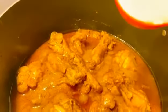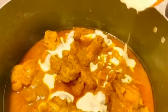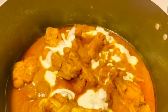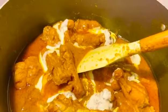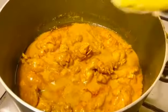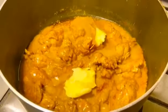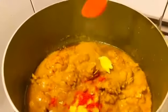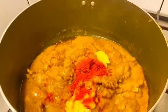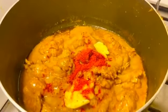Now I will add 1 cup of cream. I will also add stock to the chicken. If you don't want to use too much oil, you can add just a little bit. I will add the Kashmiri lal mirch, which will also give a beautiful color.